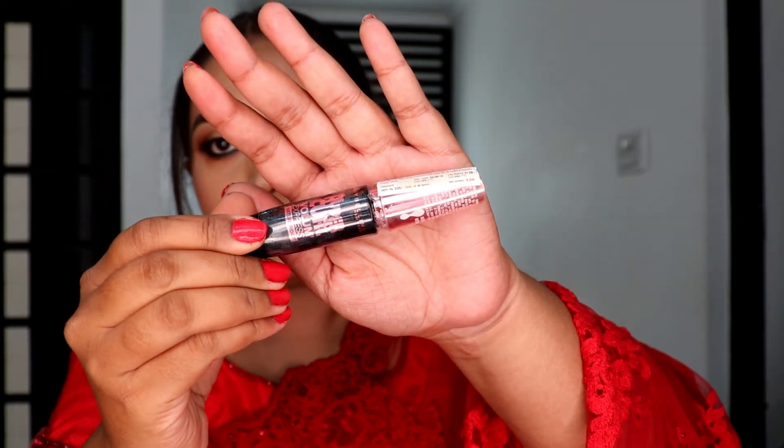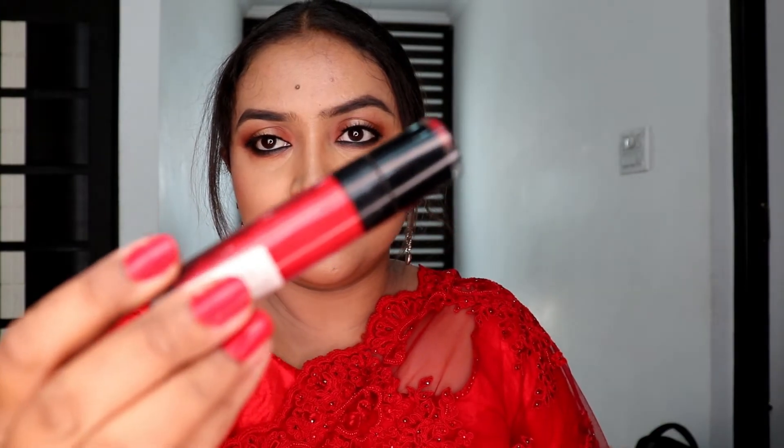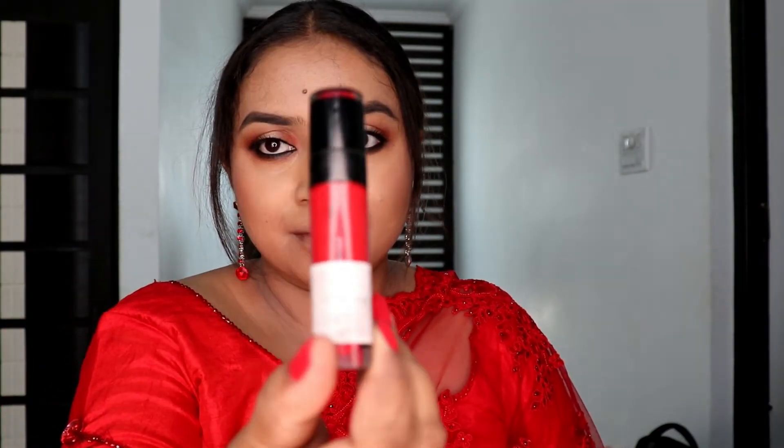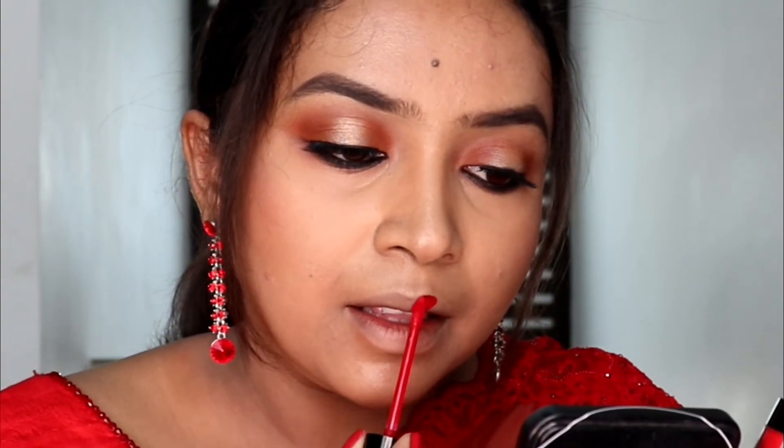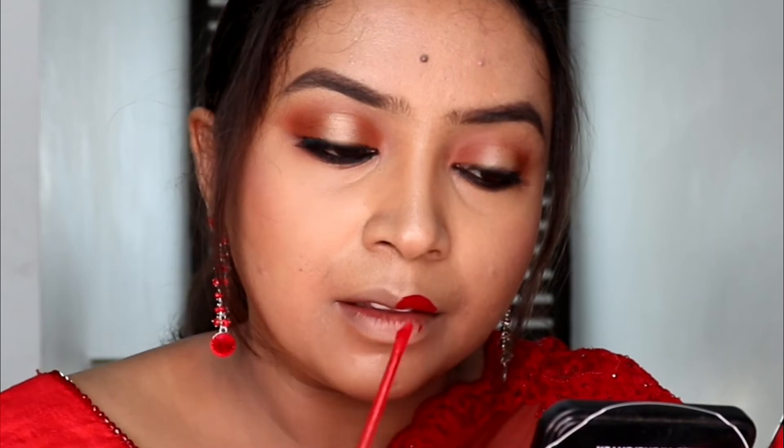For the eyelashes, I'm using mascara from Maybelline - it's a Hyper Curl mascara. I'm giving a good coat of mascara. For lipstick, I'm going to use a pinky-red color with a pink undertone from Wet n Wild.